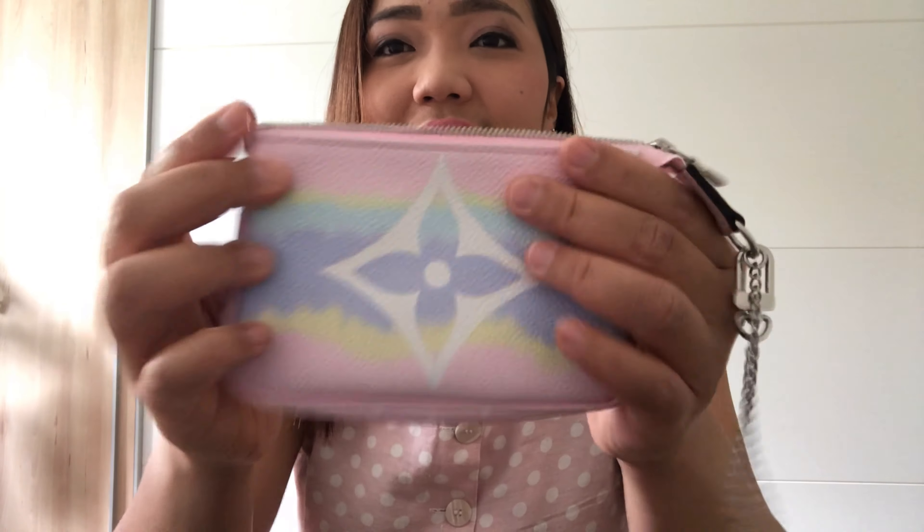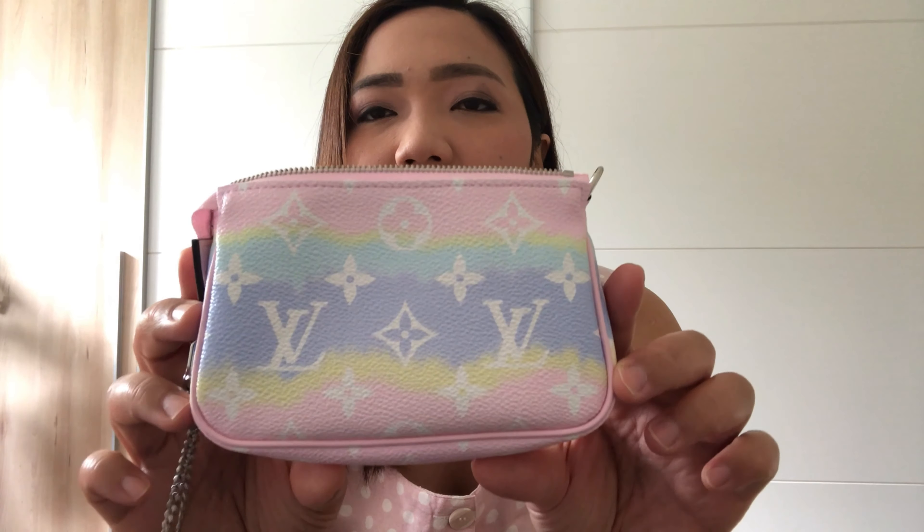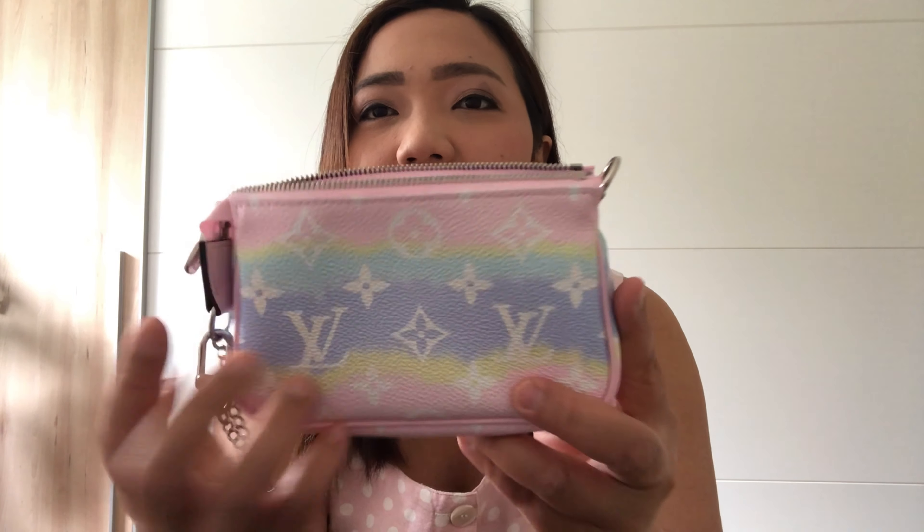So I guess this is the front of the mini pochette — it's the tie-dye collection from a Japanese designer, I think. On this side there is a big logo in the middle, and on the back there are so many cute LV logos. Look at the color — it's like a rainbow to me, and I love this color so much. I kept looking at this bag.